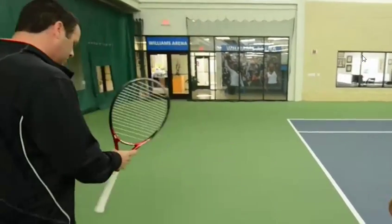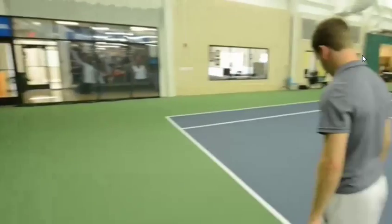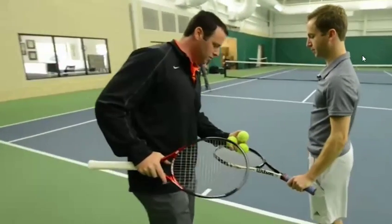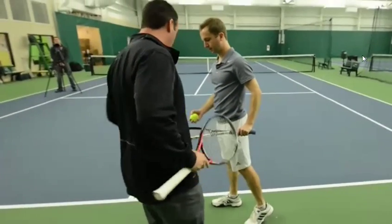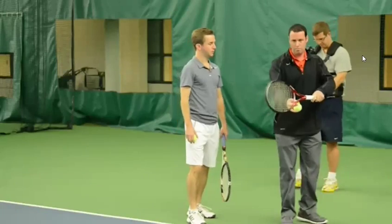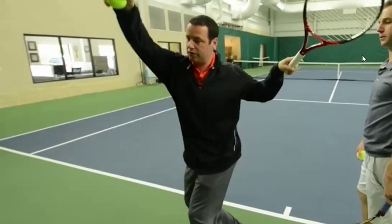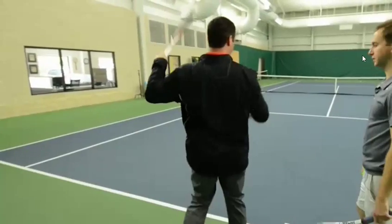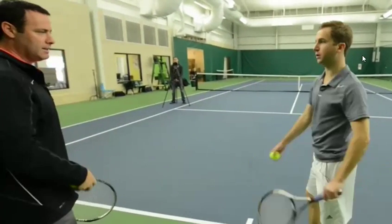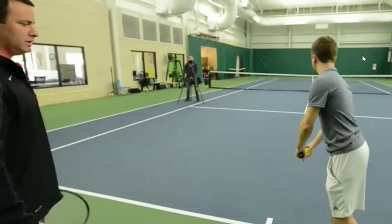Now the next series — we're actually going to pick up the racket, and I call this the elephant drill, and you'll see in a second why. So you'll start with a ball and over-exaggerate this movement like an elephant trunk. It goes back, and you rotate as far as you can into that back leg, and then you hit a serve. We're trying to come down lower than normal, just to get the feeling — over-exaggerate it.